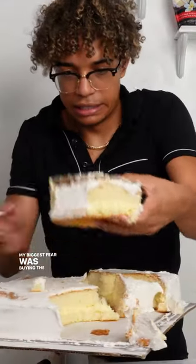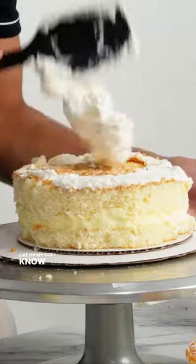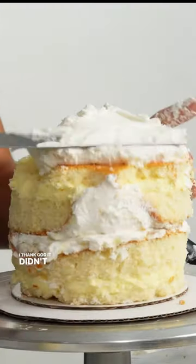My biggest fear was buying the sheet cake and then someone being like, 'Oh my God, I know him. Oh my God, he's buying sheet cakes.' Yikes. Thank God it didn't happen.